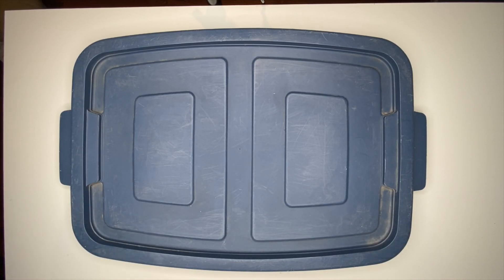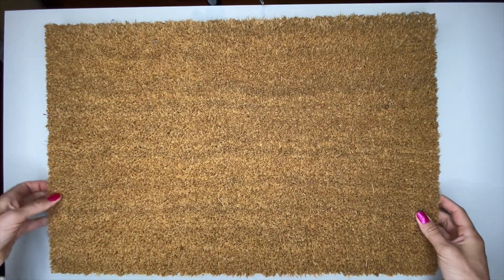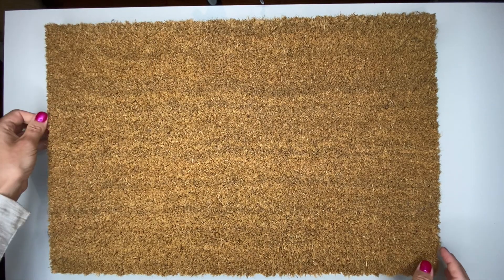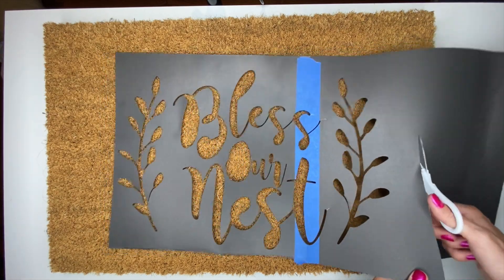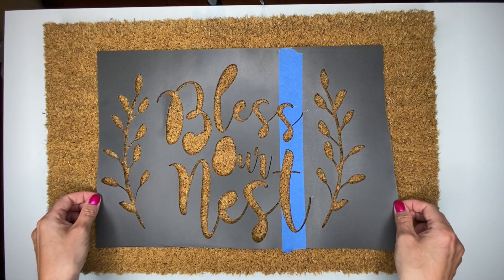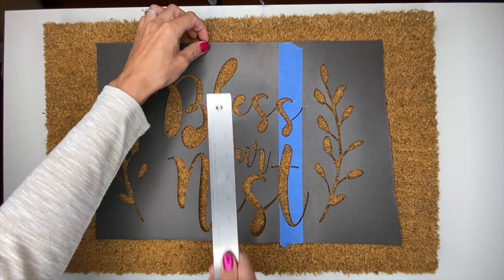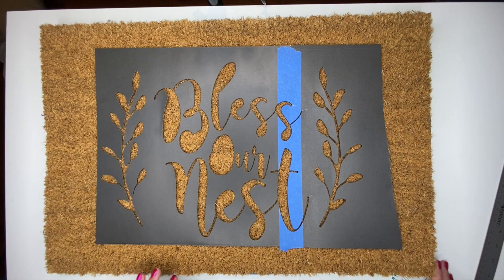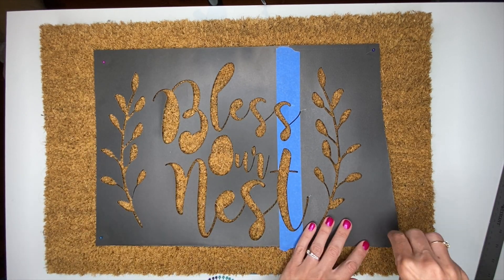I couldn't find a large board to use today, so I'm using a large Rubbermaid container lid underneath my doormat. This helps the mat stay solid and lay somewhat flat so it doesn't flop around when moved. I'm going to trim a little of the cardstock, then eyeball where the design needs to go. Once I think it's in the right place, I'll take a ruler and measure the sides to make sure it's centered.